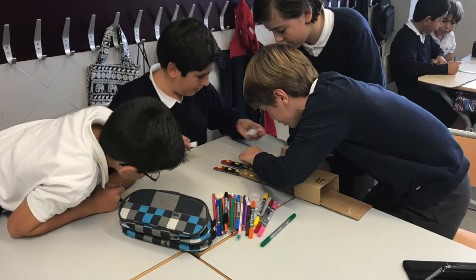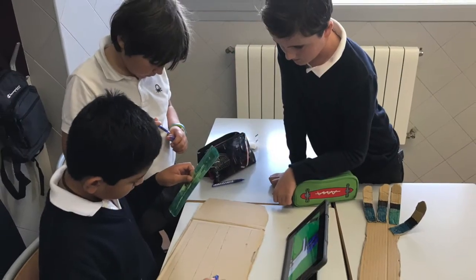Required materials: cardboard, plastic tubes, scissors, glue and rope.